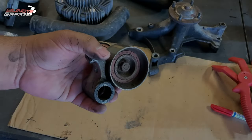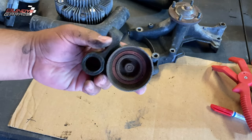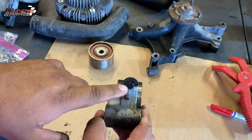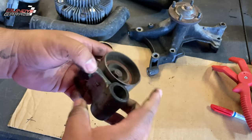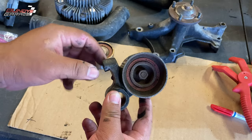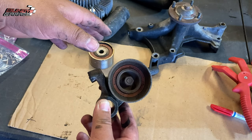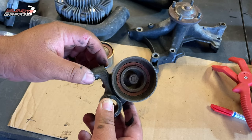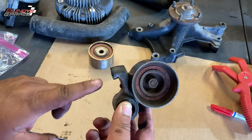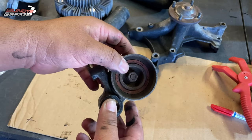Here's your timing belt tensioner idler. The actual tensioner for the timing belt rests right there. That's the last thing you do before — once you get the timing all set up. Once you have your belt on, everything's lined up — your top cam, your left cam, your right cam, the crank is all lined up — you pull the pin on the tensioner and it actually pushes out a little piston, puts tension on the timing belt.